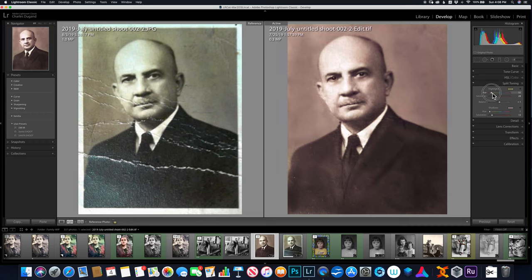I can play around back and forth to get it a little bit different. I can go a little bit more green like the other one, or I can go back. So that's basically split toning — if you want to get back from your black and white to looking like an old sepia picture, that's the way to do it.